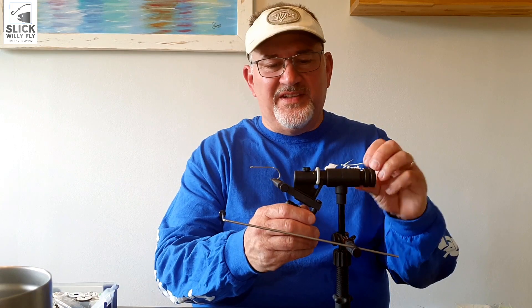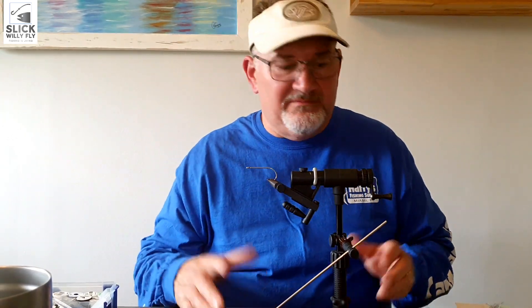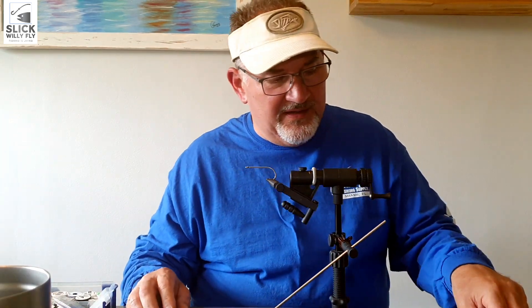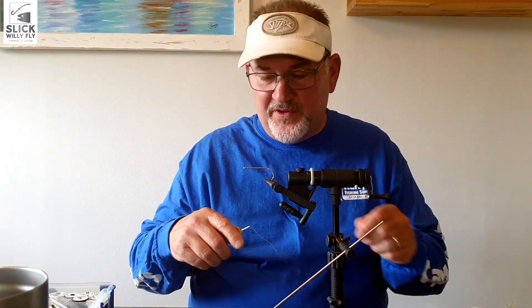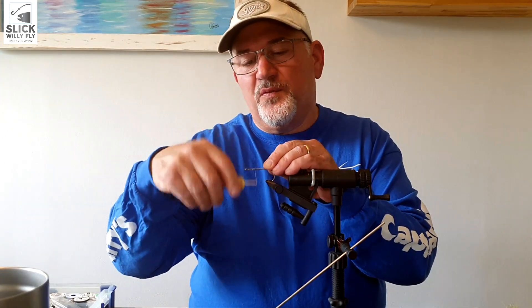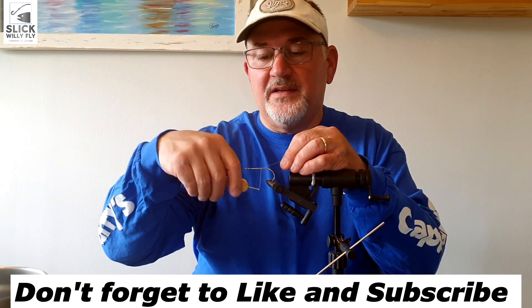Hey and welcome back to Slick Willy Fly. What we're gonna do today is tie a bait fish that my buddies can throw when they're offshore in South Florida when the boat is surrounded by mahi or tunas. We're gonna make a larger size bait fish. I have in the vise right now a 4.0 stainless steel hook because it is intended for saltwater, and I'm gonna go ahead and start my thread — this is 100 denier white thread.